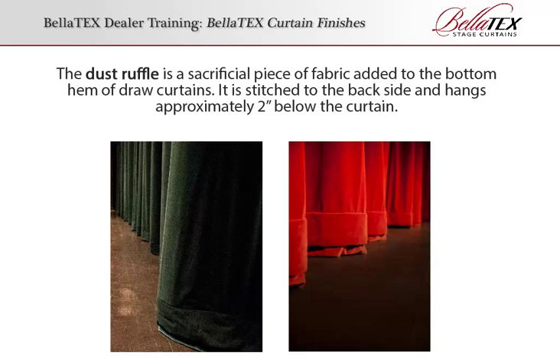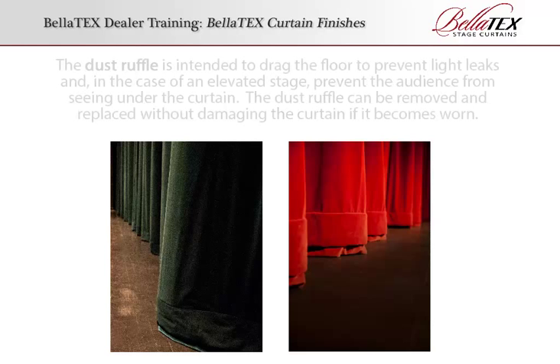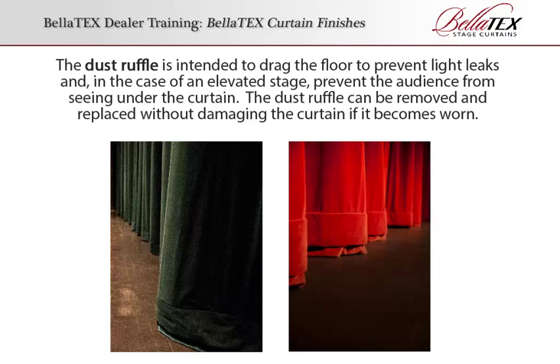Dust Ruffles. The dust ruffle is a sacrificial piece of fabric added to the bottom hem of draw curtains. It is stitched to the backside and hangs approximately 2 inches below the curtain. The dust ruffle is intended to drag the floor to prevent light leaks and, in the case of an elevated stage, prevent the audience from seeing under the curtain. The dust ruffle can be removed and replaced without damaging the curtain if it becomes worn.